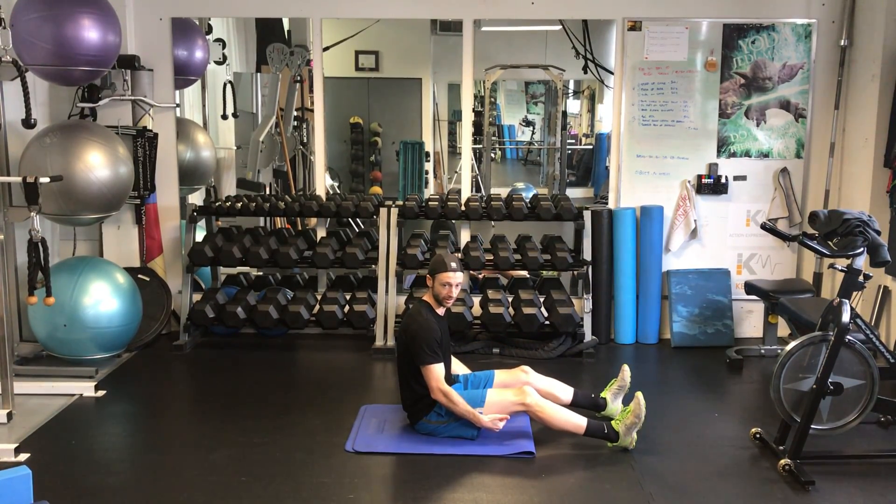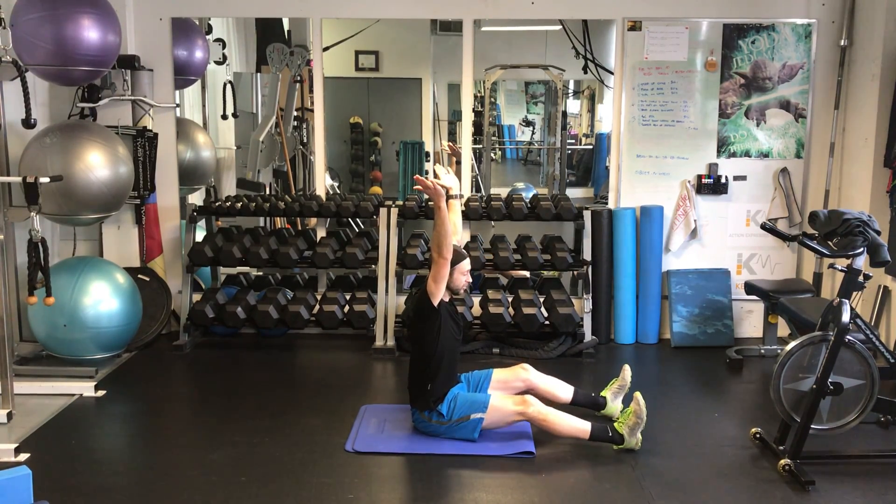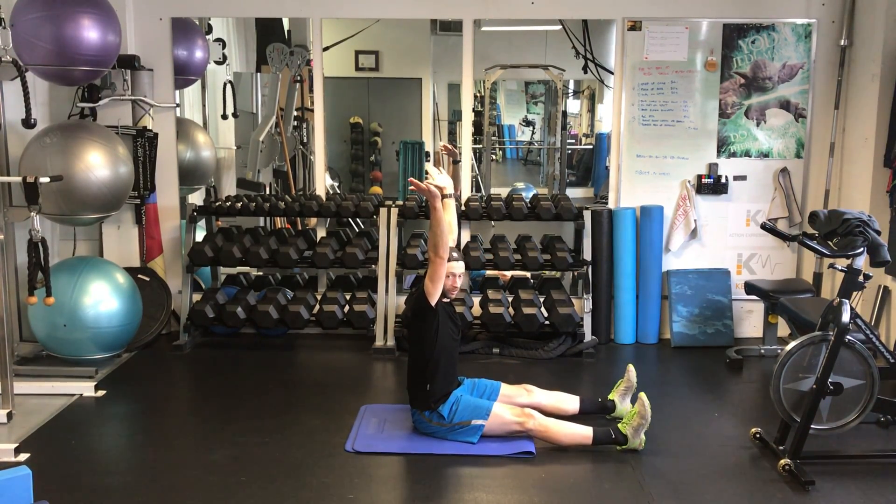You have to bend the knees a little bit to start with. So if they're there to start with, as you get that extension — but as you get stronger and better at this, push them down. Hold, lift the chest up as high as you can.